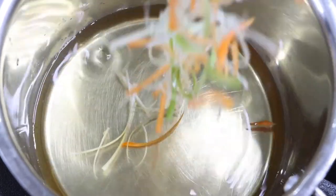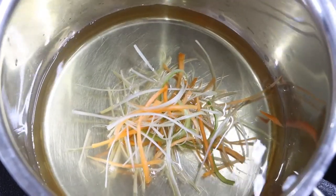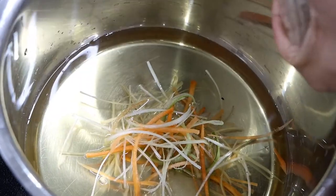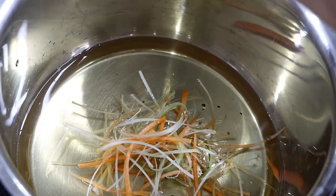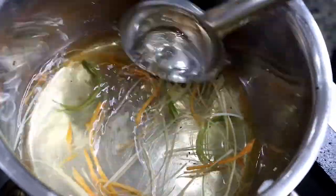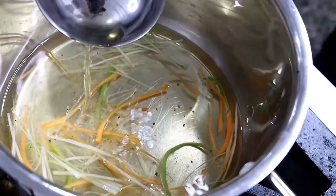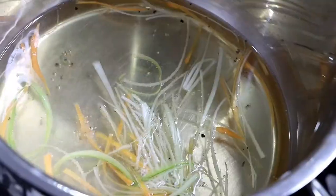Now in a saucepan, we are going to take the Consommé. I have taken a julienne of carrot, leek, and celery. We are going to season the Consommé with black pepper and salt. Stir and let it simmer on a slow flame for 5 to 10 minutes till the vegetable julienne are soft. Time to serve.